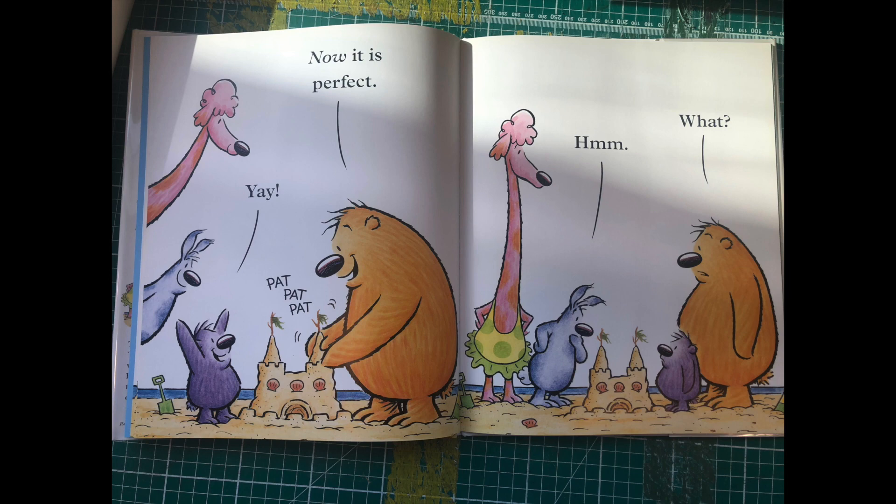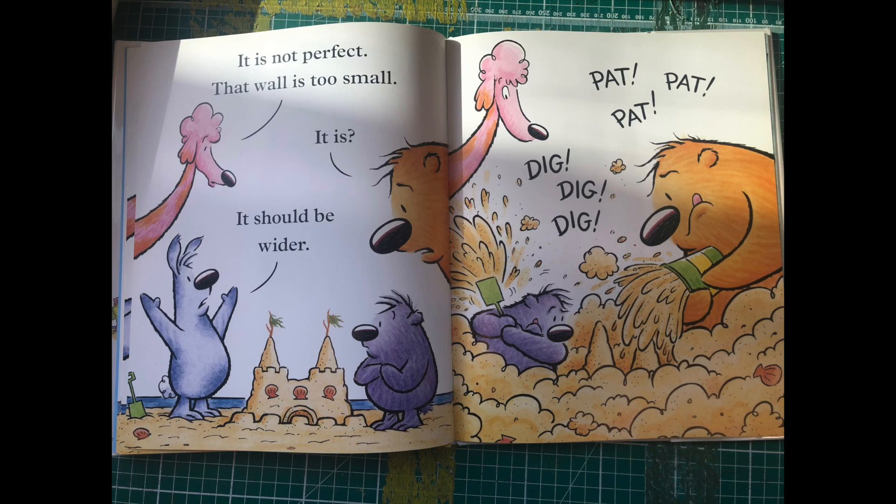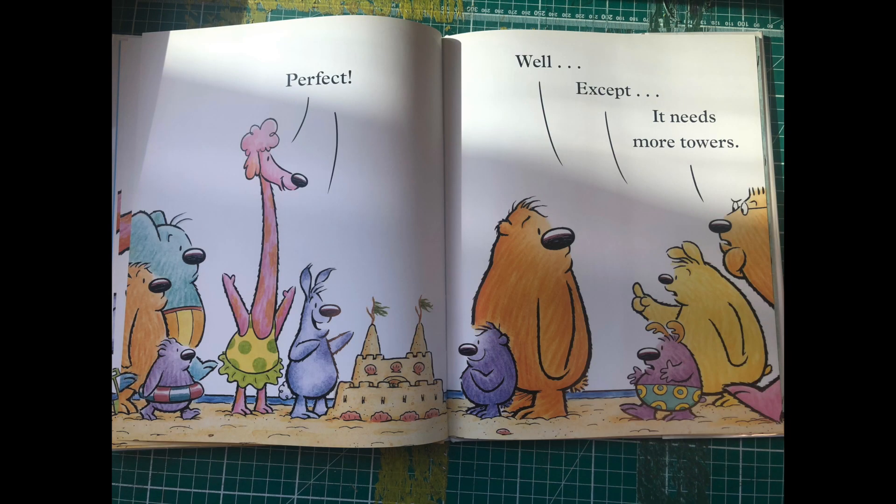Hmm... What? It is not perfect. That wall is too small. It is? It should be wider. Pat, pat, dig, dig. Perfect!